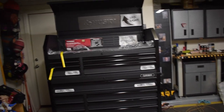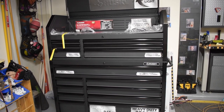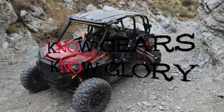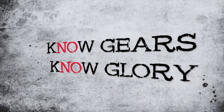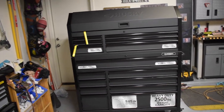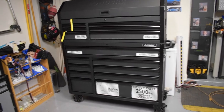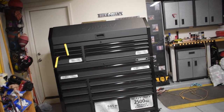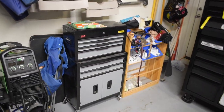Welcome to my review of my Husky 52-inch 15-drawer tool chest that we just got from Home Depot. I'm going to be going over this new unit that we got today. I really like it — it's a good unit and it's going to help me get organized in my garage and kind of declutter my tools that are all over the place.